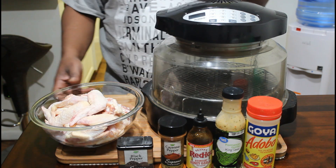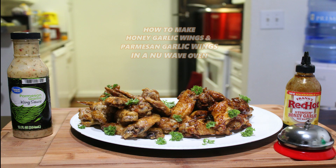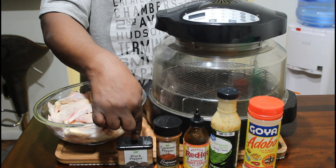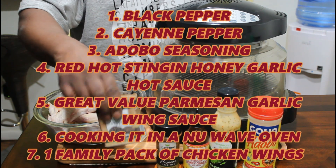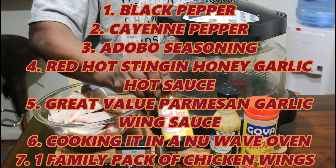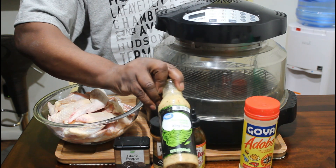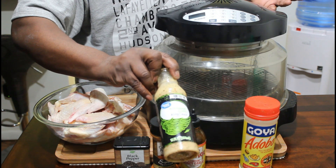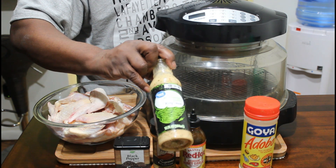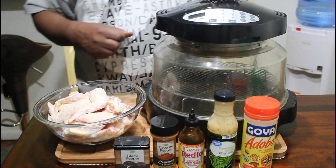I'm back and today on the chopping block, as you can see, we have wings. Today I'm making two different types of wings — a honey garlic wing and a parmesan garlic wing. These are the ingredients you're going to need: black pepper, finely ground; cayenne pepper; adobo; Red Hot sticky honey garlic hot sauce; and a parmesan garlic wing sauce — Great Value from Walmart. I'm going to be cooking it in my New Wave Oven.